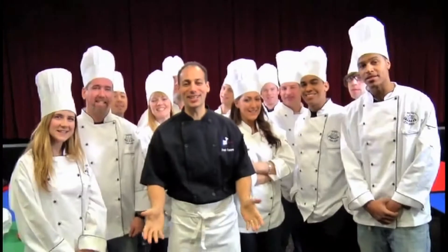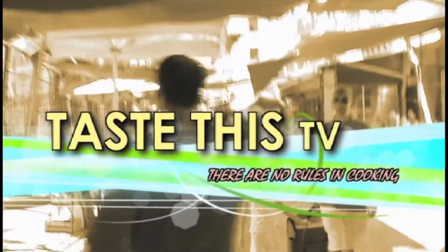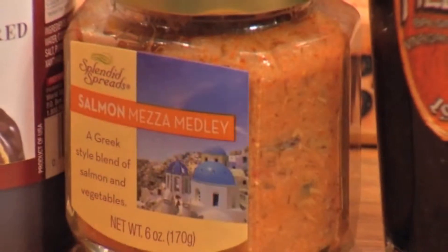Splendid Spreads. We have our Splendid Spreads. Today this is the Salmon Meza Medley. Beautiful stuff.